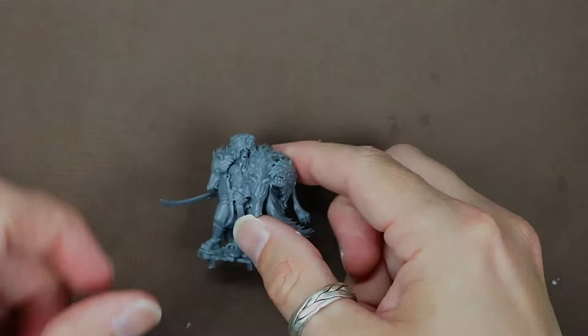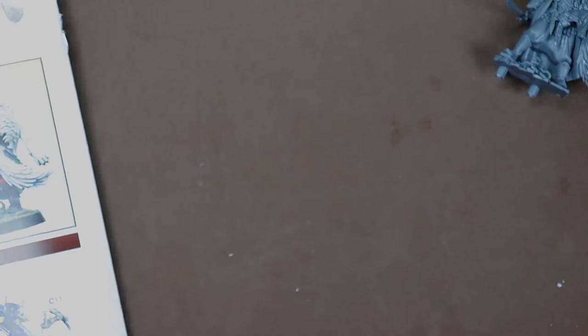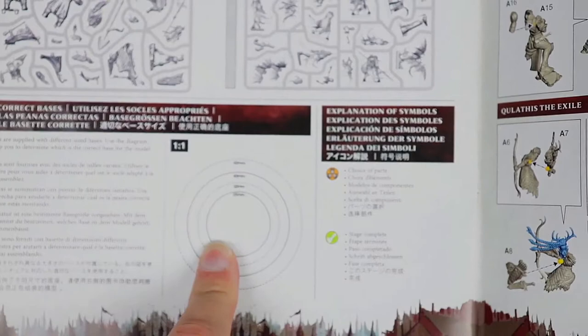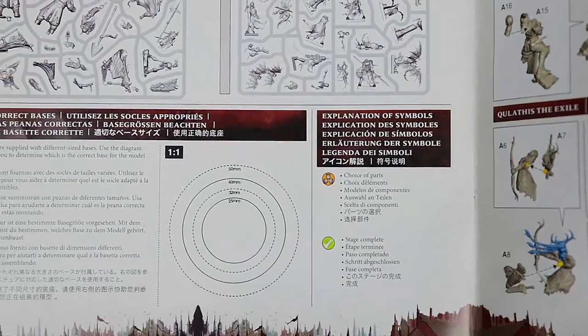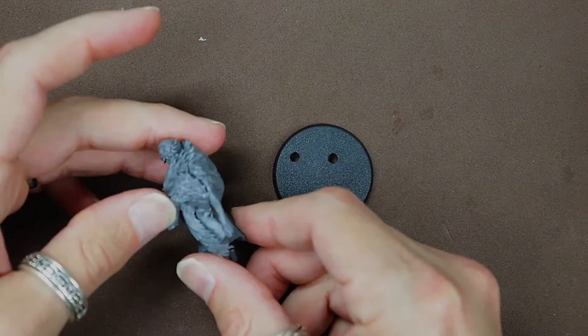Once you have all of that put together, we can get the base for this model. For Radhikar the Wolf, it is going to be a 40 millimeter base. At the front of the instruction booklet you will find a diagram — find the 40 millimeter base, there should be six of them. With those pieces snapped in and everything connected, we can go ahead and base Radhikar.